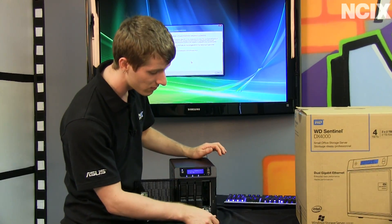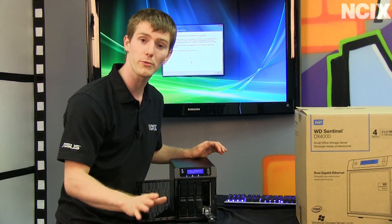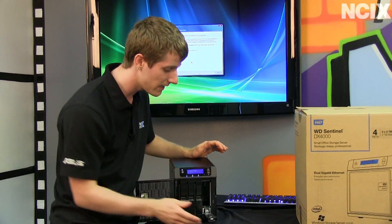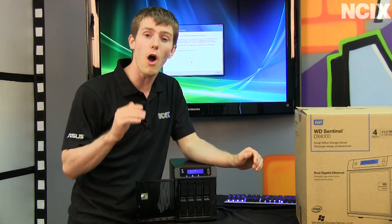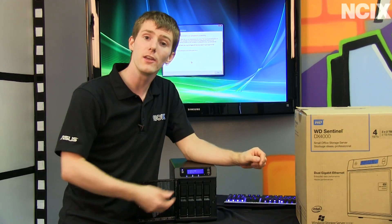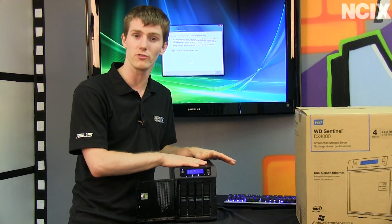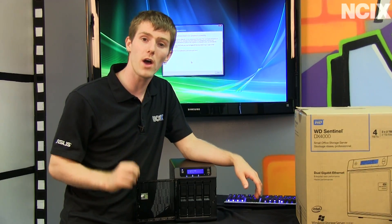Putting a drive in the Sentinel is as easy as popping open the front, sliding a bare drive in, no tools, no screws, no drive sliders, nothing like that, and then closing it. The Sentinel also automatically configures your drives in the safest possible way. This is a four terabyte version, which means it comes with two two-terabyte drives. It is automatically configured in RAID 1.